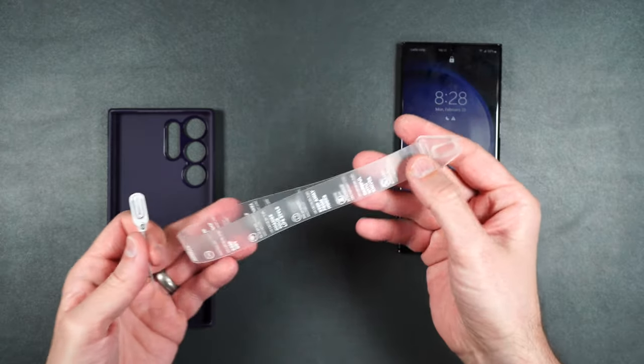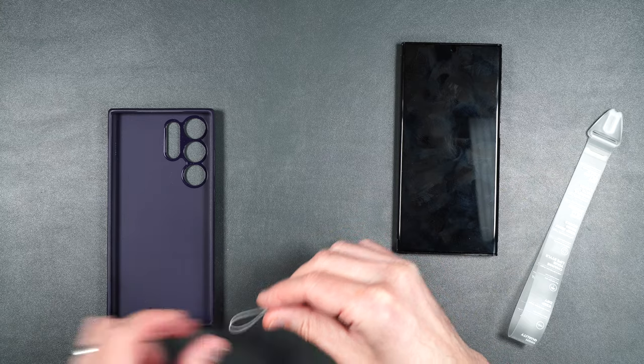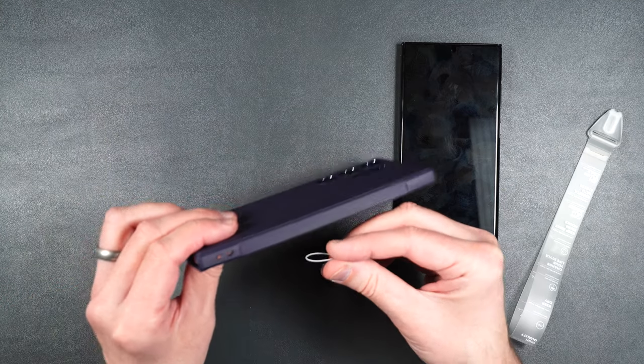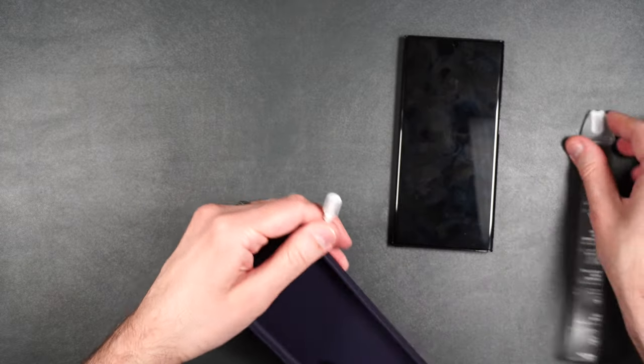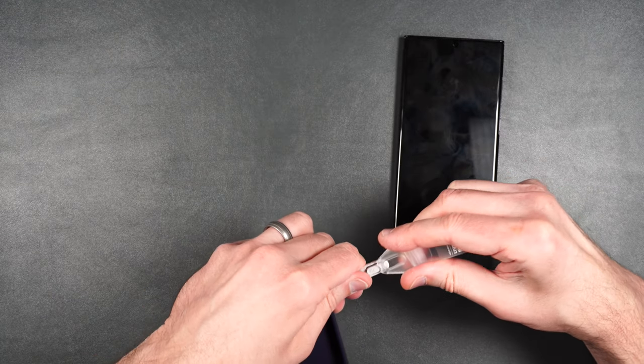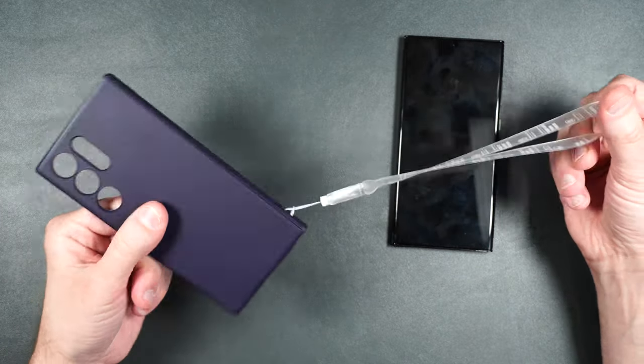Rinky also has a little strap that you can use with their cases, and on any other case that has a lanyard hole. It sits on there, and then you clip it into place onto your strap just like that. You can carry it around on your purse or your wrist.